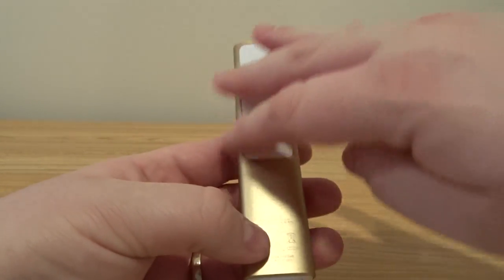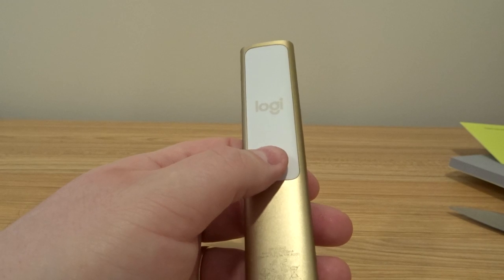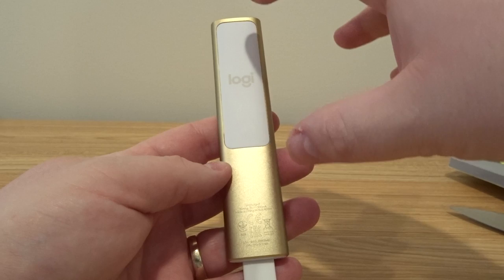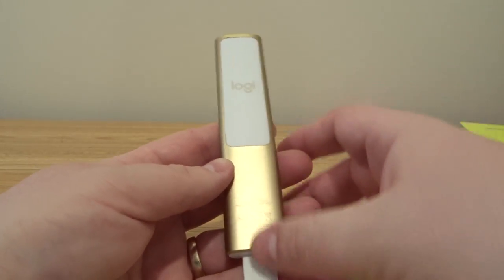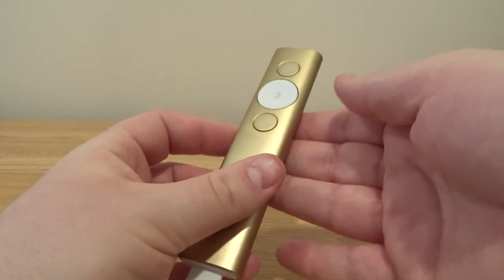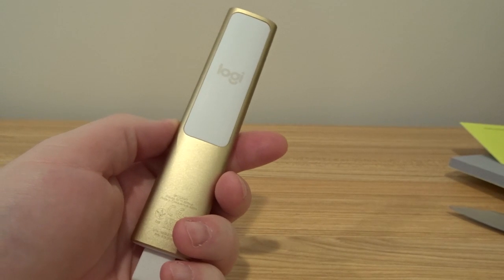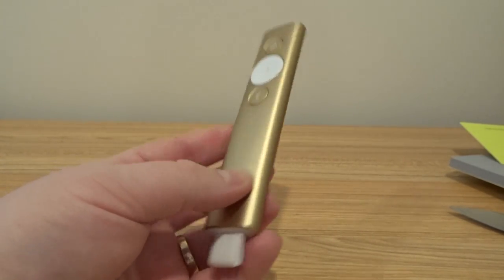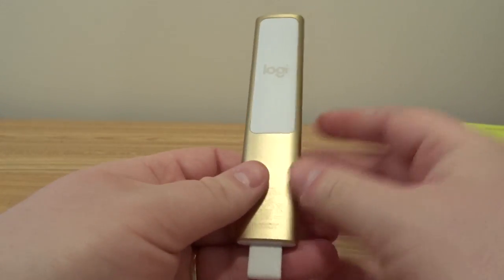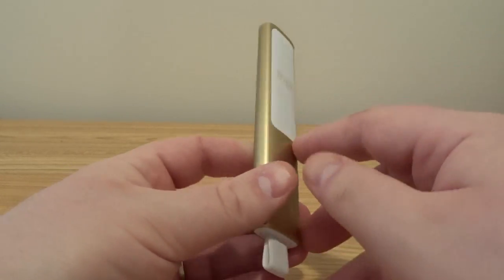On the back here, we see it's all aluminum except for this part — and I asked Logitech why there's plastic on the back. They told me it's twofold: the plastic is there for Bluetooth purposes, because the radios don't work well through aluminum, so the antennas are behind here. But also it's a little more grippy — so if you're sweating during a presentation or get nervous presenting, you get extra grip back here as well. It's actually a really nice design.